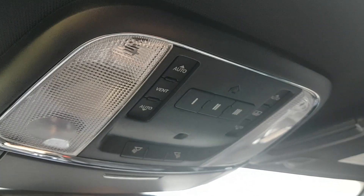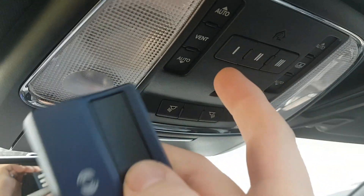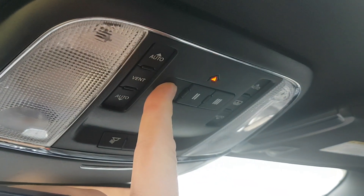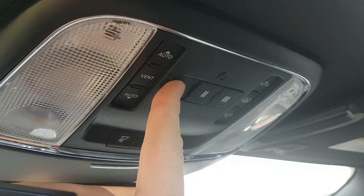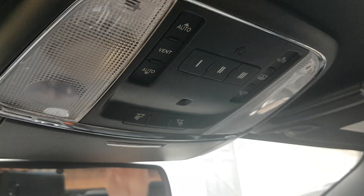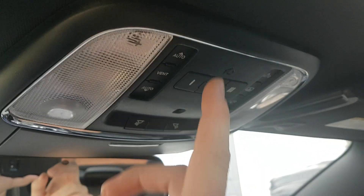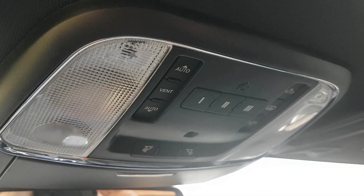Then you're going to take your garage door opener and push it along with the corresponding number button you want it to be, until it flashes quickly. Then just get the garage door to close again.